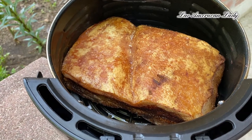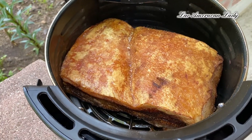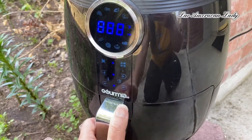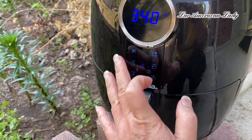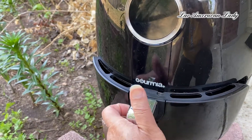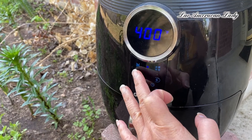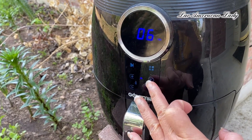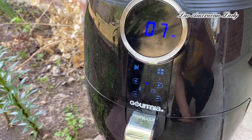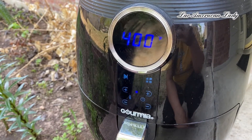Okay, so you see some oil there — get some napkin and pat them out again. This time I'm going to add it to 400°. It's gonna go in for six to seven minutes. We want it to be crispy, so you want high heat and shorter time.